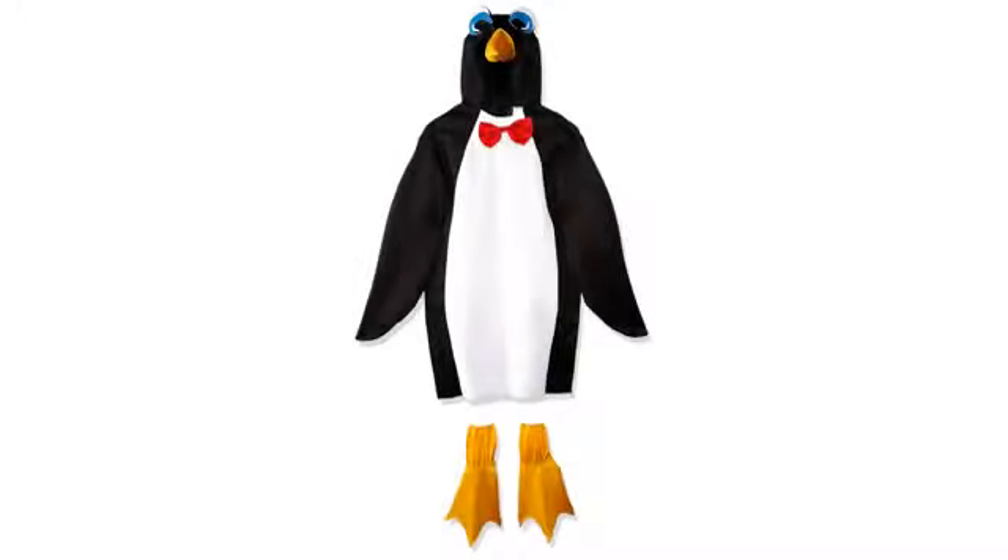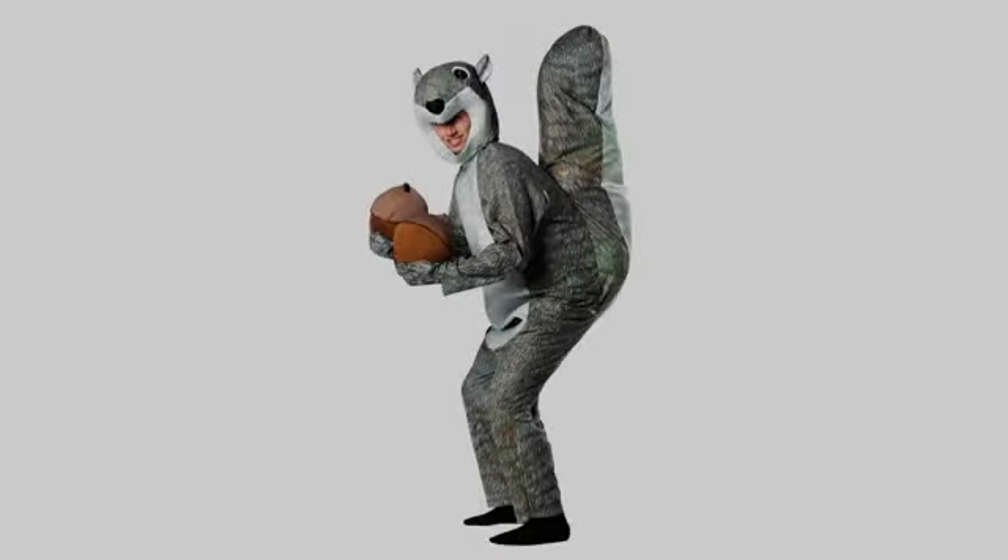It was an extremely great costume. My husband wore it and was getting compliments from everyone. The only thing I did not like about it was that the head didn't stay up on its own. I added more cotton to make it stay up. Other than that, it was great.